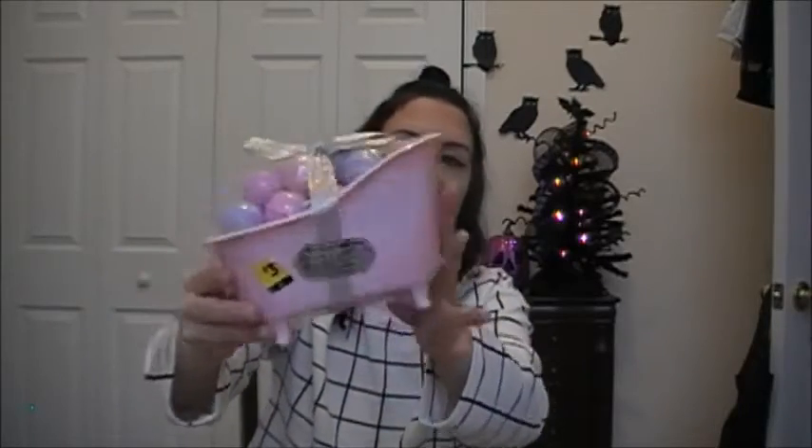Have you seen the little skeletons that people are making for Halloween? They put the little skeleton in there with like the pearl bubbles. So I just picked that up because I thought it was so cute.